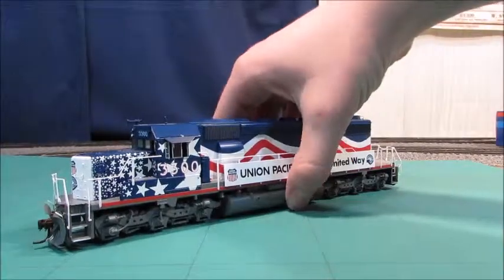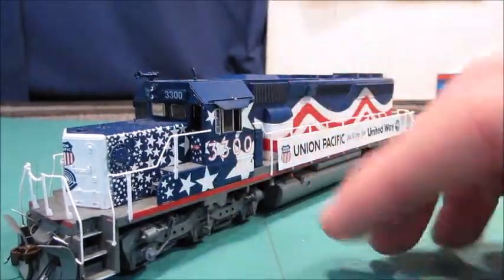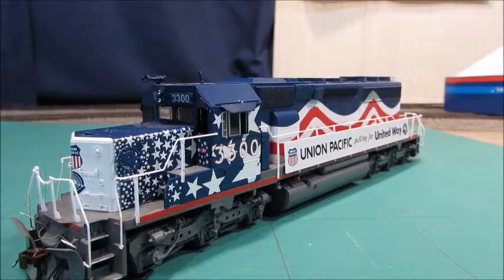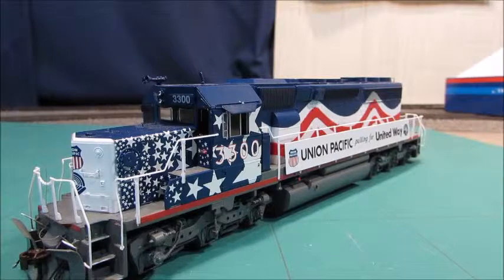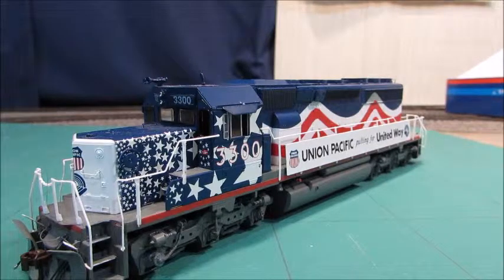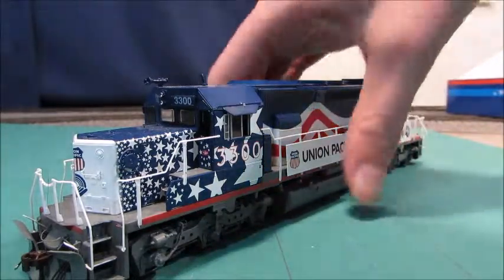I have the 3300 number. I don't know too much about the exact engine, but I know they're about 68 feet long. Around 3,900 were produced and they're made by General Motors. They started producing them in the early 1970s and ended production in October 1989.